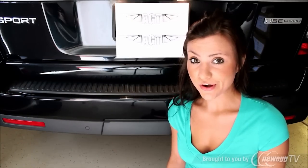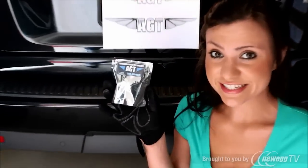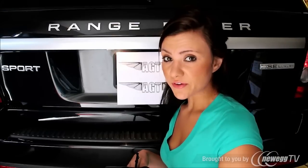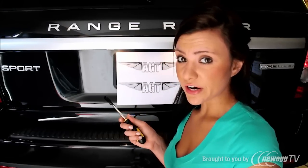Today we are doing a review on AGT's LED license plate bulbs. Installation varies from vehicle to vehicle, but on this Range Rover it's done simply with a flathead screwdriver.